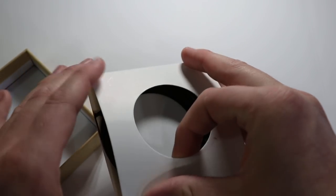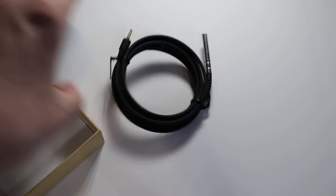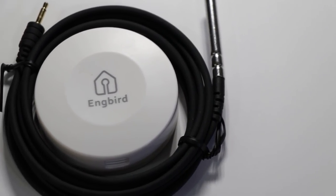The surrounding packaging contains the only cable required for this device — that is the temperature and humidity sensor at one end, and on the other end there is a pin connector which connects to the device itself.